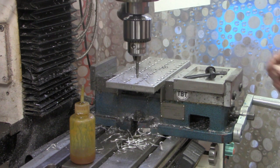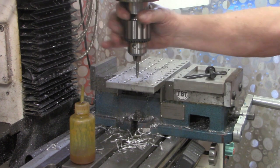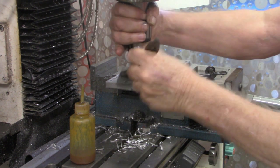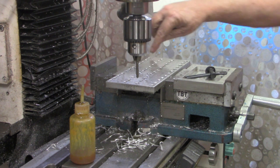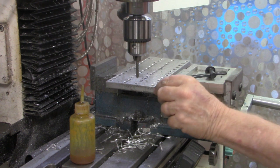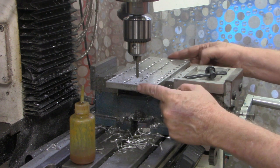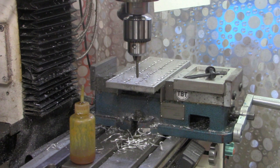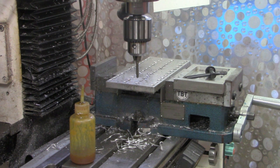All right, there are 48 holes drilled. The next thing we need to do is move down to this end and mill it off so that the distance between the last hole and the edge is uniform. Let me take some measurements and I'll bring you right back.